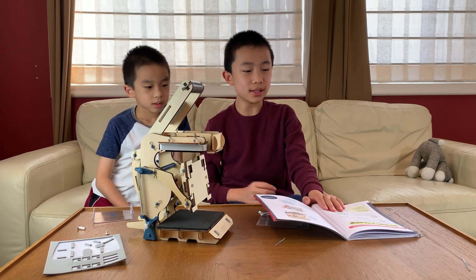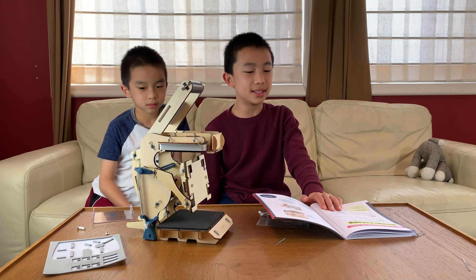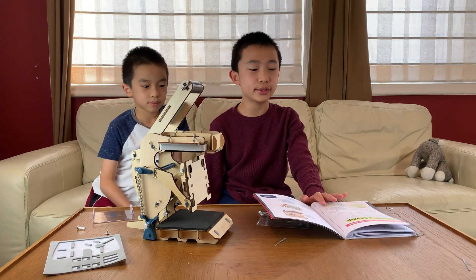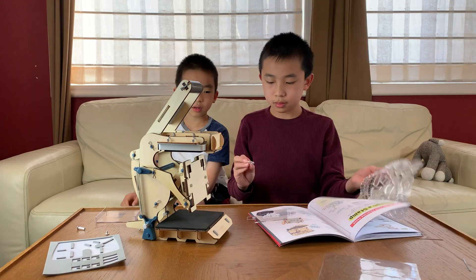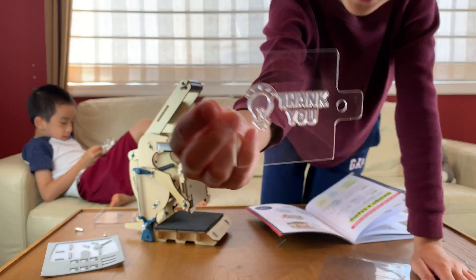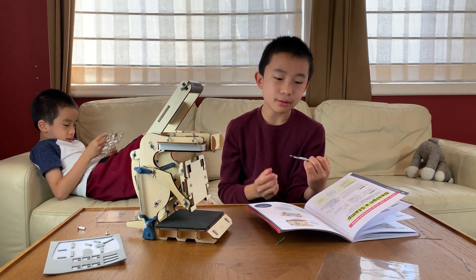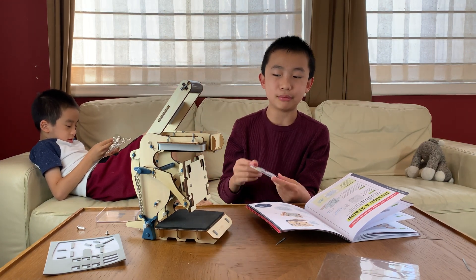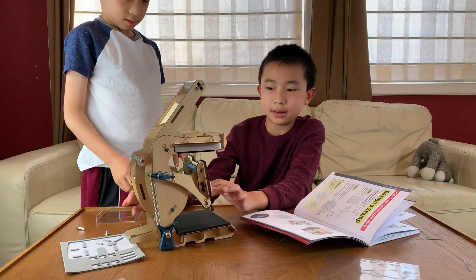You can use your printing press to stamp out custom greeting cards. To get started, create a stamp design for your cards. So now that we have the stamp stickers here — we have 'thank you' on here. Step three: when we're happy with our design, we place the stamp plate on the plate mount. Then we use the two O-rings to secure the stamp.